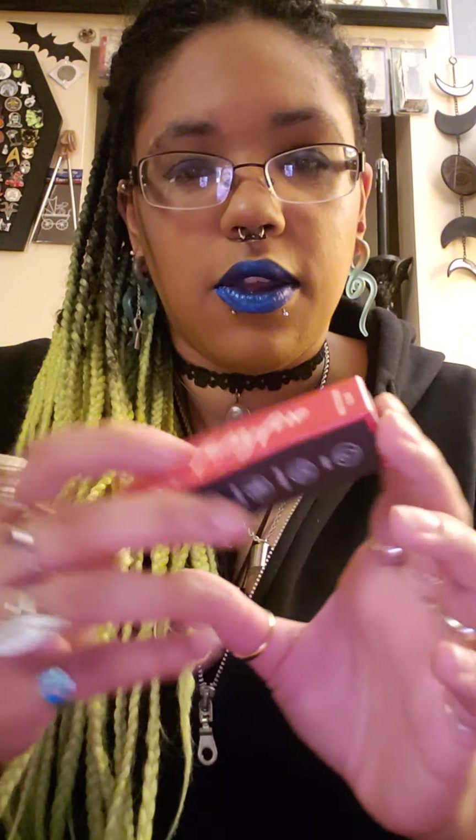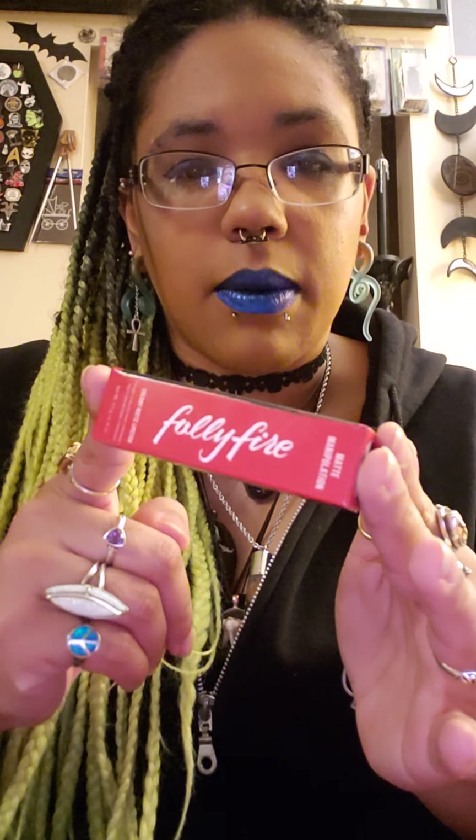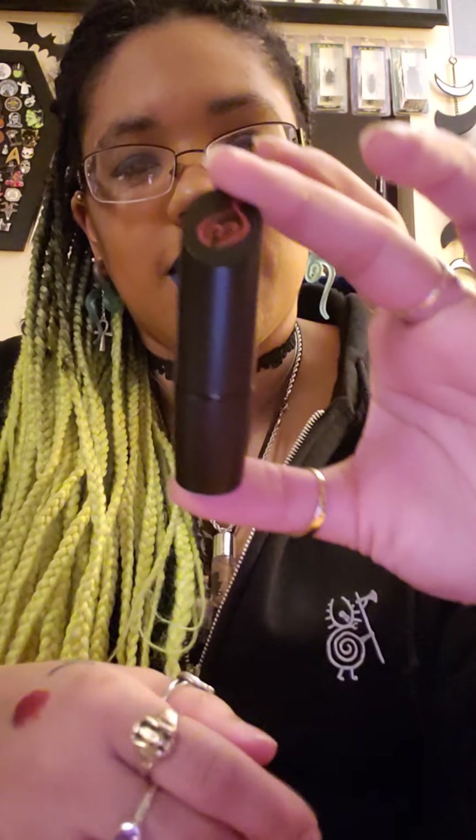I got another lipstick this time — I've gotten lipstick before — and another eyeshadow from Folly Fire. This one is in the shade Full House. It's a really pretty deep red shade, quite pigmented. I like the packaging it comes in because it looks like a lipstick tube with their little symbol on top. Simple — just click open and shut.